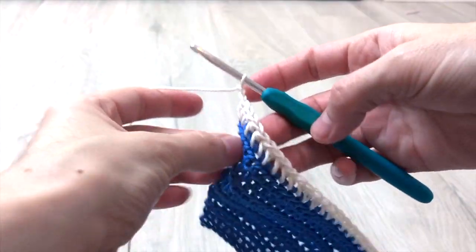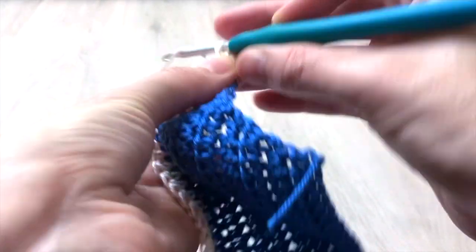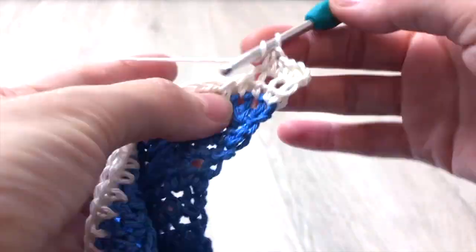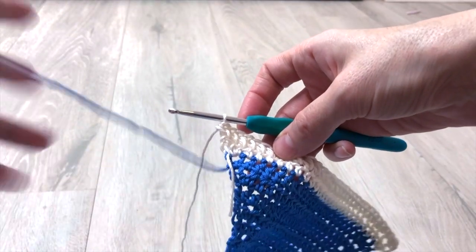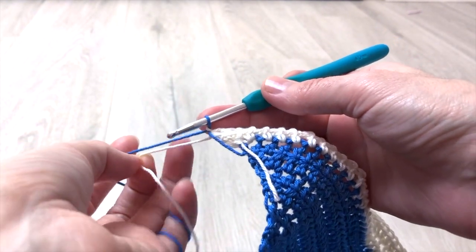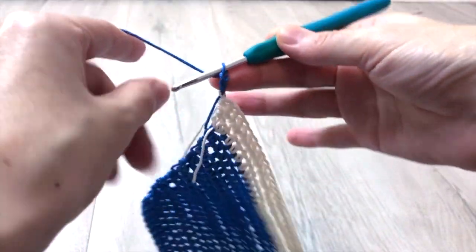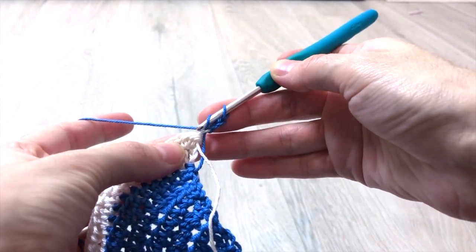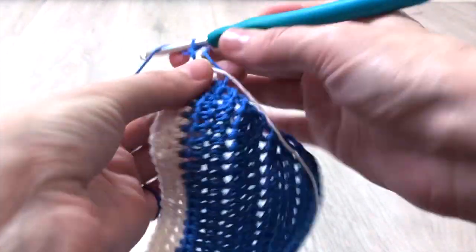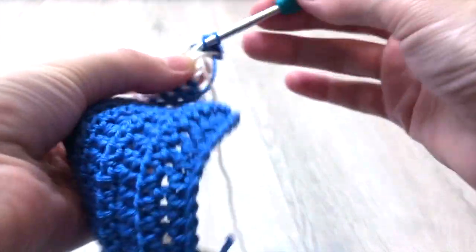Repeat the same pattern on the way back — so row 10 will end with 31 stitches in total. At the end of the second row with white color, leave the white yarn and pick the main blue color. Chain 1 and pull the white yarn so we don't have a loose loop, then 2 more chains. Turn your work. For the next 2 rows repeat the same pattern, increasing at the first and last stitch of each row. These are rows 21 and 22, and at the end you must have 35 stitches in total.